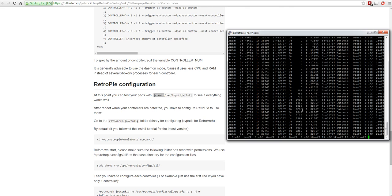This is definitely a wireless controller - no cables. It can see input even though it's not fully in its paired state. I'll try pairing once more - tapping the button on the wireless receiver and pressing the sync button on the controller. It's spinning round. Either way we'll carry on because it can clearly see the controller. Quit out of jstest with Ctrl+C. The instructions say after reboot, when controllers are detected, you'll need to configure RetroPie to use them.